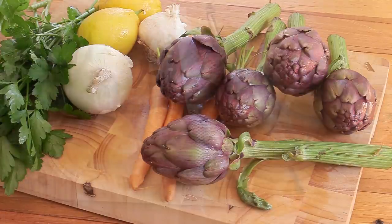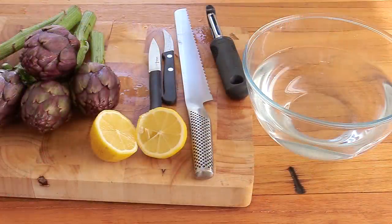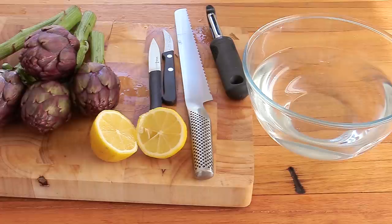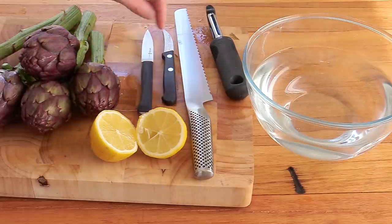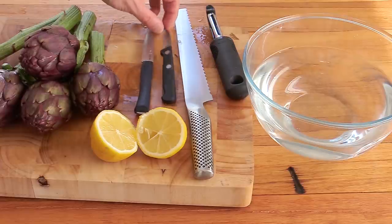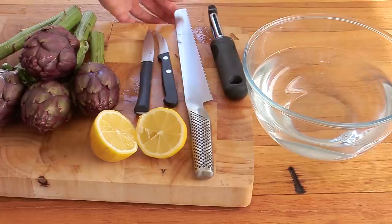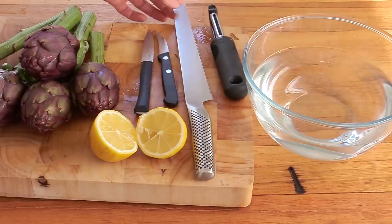So let's have a look at the mise en place. We're gonna concentrate on the artichokes — how on earth do you prepare those? There are quite a few things you need, and if you want to make your life easy, I would advise using either a paring knife — the common practice is to use a bird's beak paring knife — a peeler, and also a bread knife, which is quite useful.